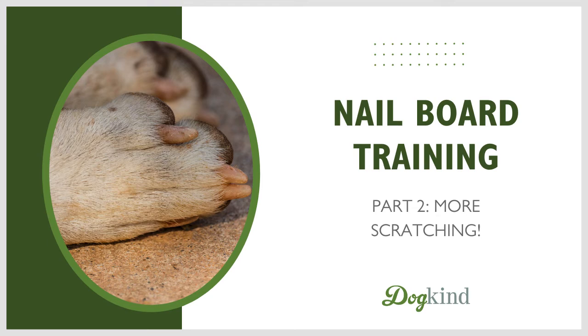Happy Monday. This week we are following up on our last session two weeks ago to talk about nail board training — that's where we're training our dogs to file their own nails by scratching basically a giant emery board. Last time we talked about how to introduce the board and get the dog to put their foot on it and start to scratch. Today we'll talk about getting more scratches per treat and getting your dog to use both front feet instead of just one.